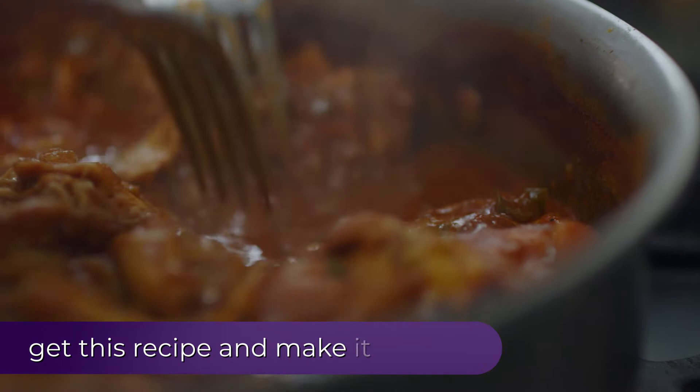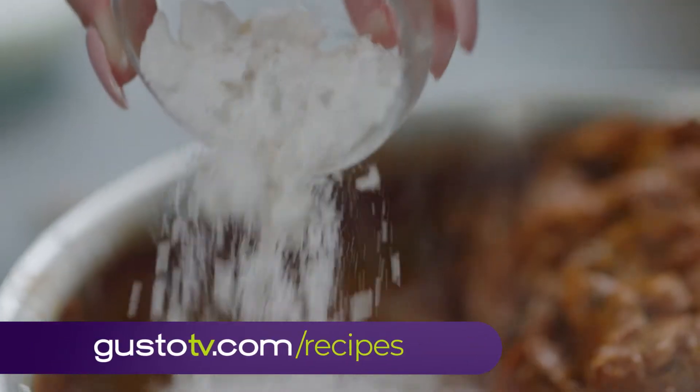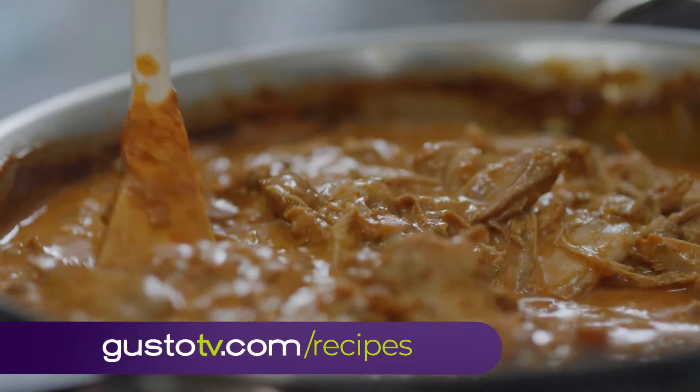Now the fun begins. First, the tender chicken is shredded. Butter, flour, and milk help to thicken and bind.